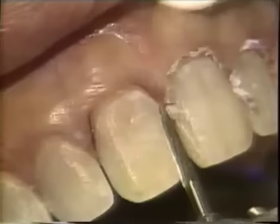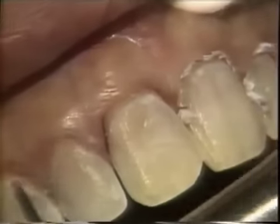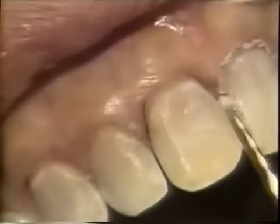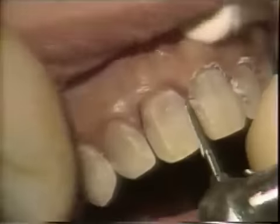Now you can see the area of enamel that we have exposed with our tissue pack, and now we're going to bring the finishing line up just a little bit farther.